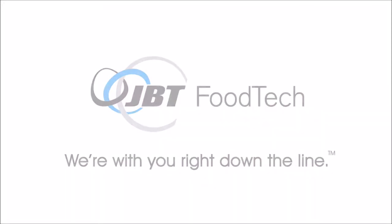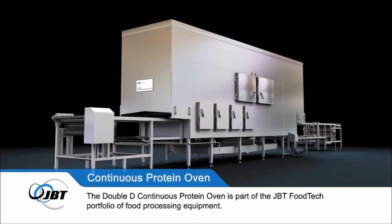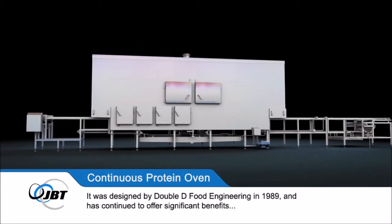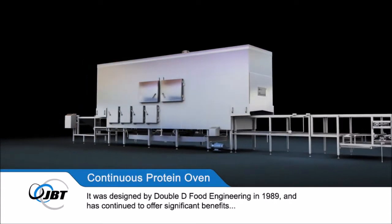The Double D Continuous Protein Oven is part of the JBT Foodtech portfolio of food processing equipment. It was designed by Double D Food Engineering in 1989 and has continued to offer significant benefits to the food processing and protein industry both in the UK and worldwide.